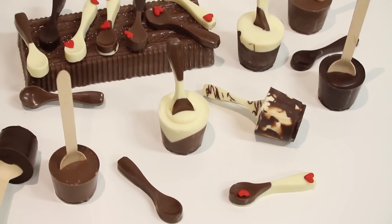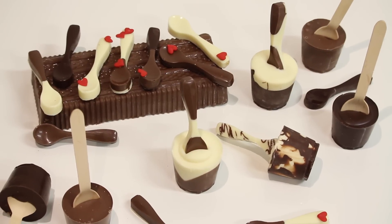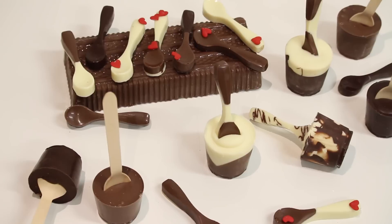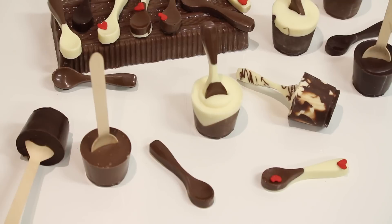Hi guys! In this tutorial we're going to be making these chocolate cups with chocolate spoons, but if you don't want to make the chocolate spoons I'm going to show you how to make it with wooden spoons as well. These make delicious hot chocolate - all you do is warm up a glass of milk, stir one of these chocolate cups in there, and they taste amazing.